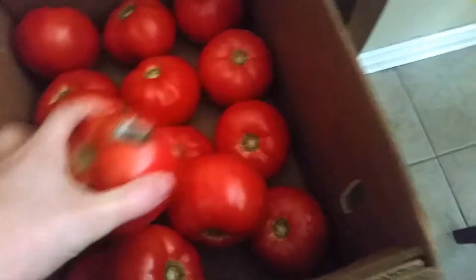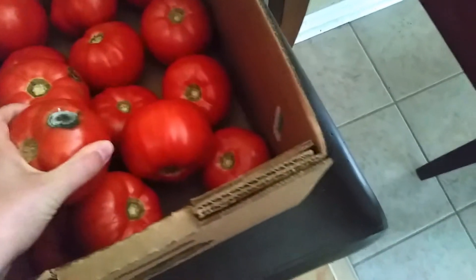Look at that. That would need to be today. So what I'm gonna have are tomato sandwiches.